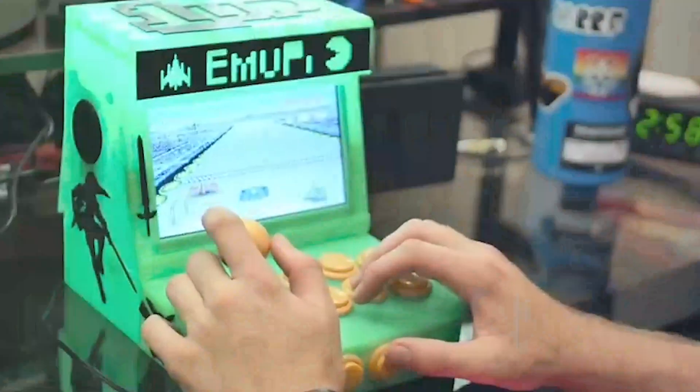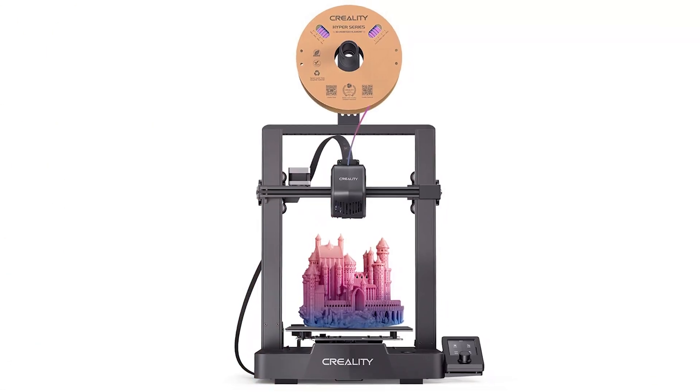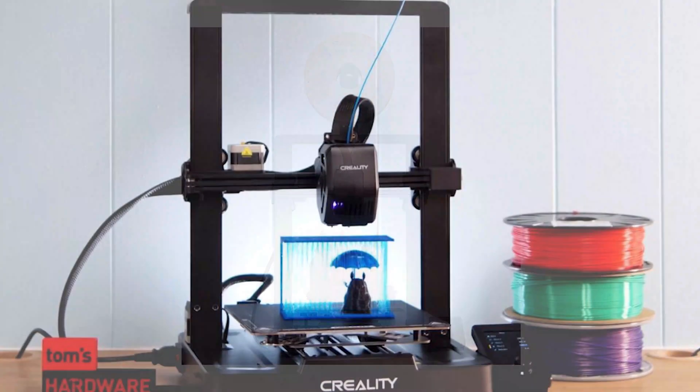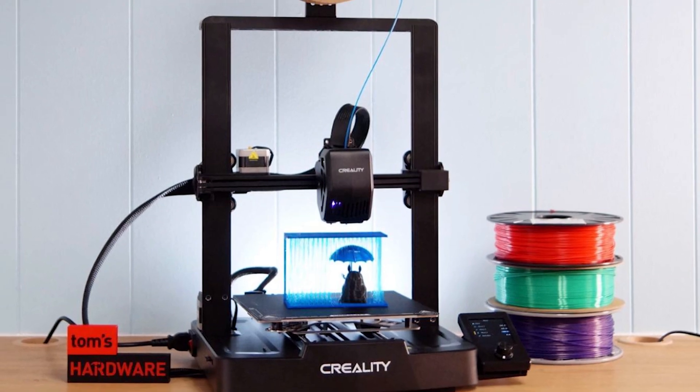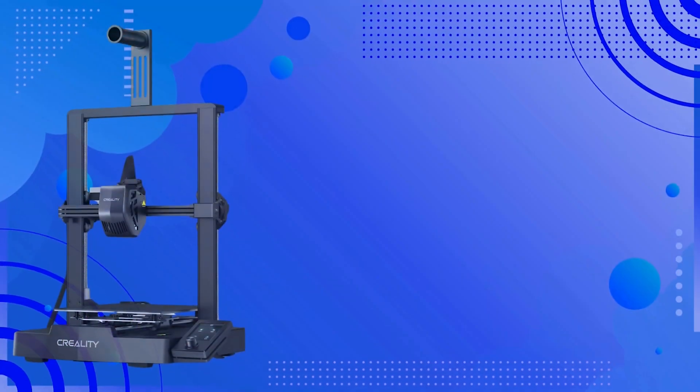First off, the assembly. The Ender 3 V3 SE comes 90% pre-assembled, which is a huge win for beginners. All you need to do is attach a few screws and you're good to go. It even comes with a comprehensive tool kit, an SD card with detailed instructions, and a sample of white PLA filament for your first print.